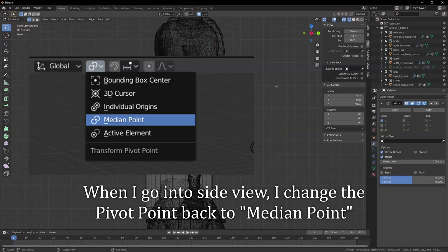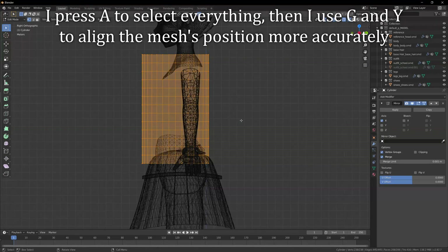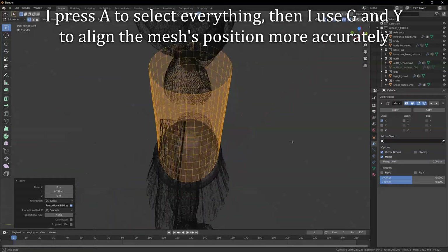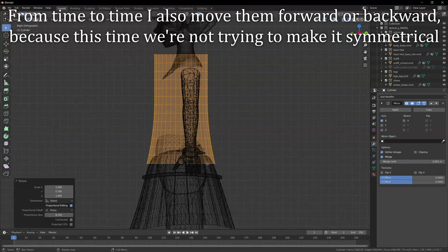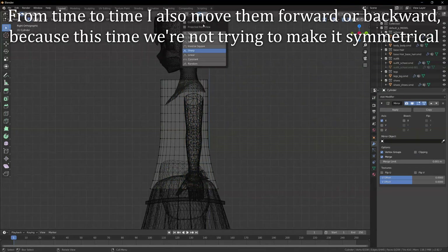When I go into side view, I change the pivot point back to median point. I press A to select everything. Then I use G and Y to align the mesh's position more accurately. And then it's basically the same game again — selecting edge loops and scaling them horizontally with S and Y. From time to time I also move them forward or backward, because this time we are not trying to make it symmetrical.